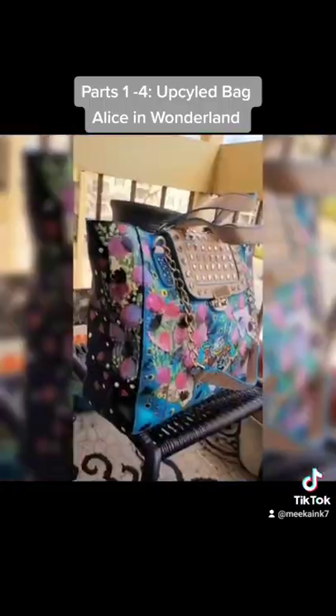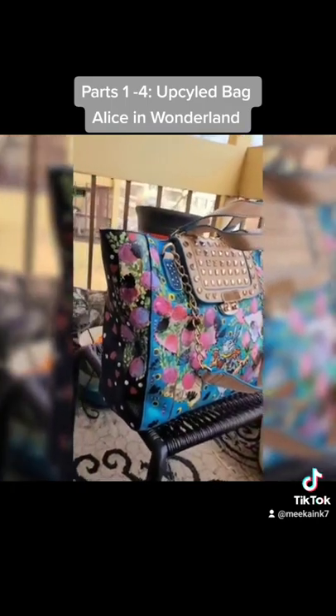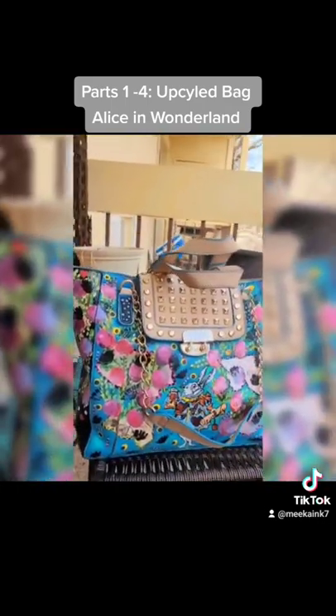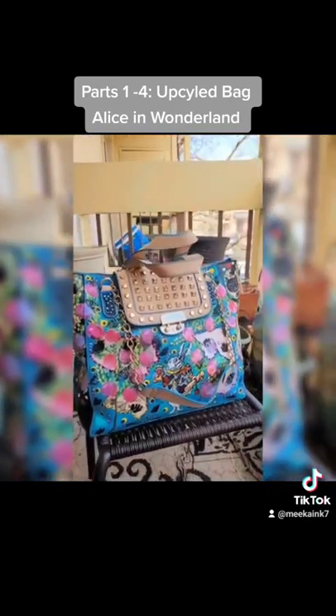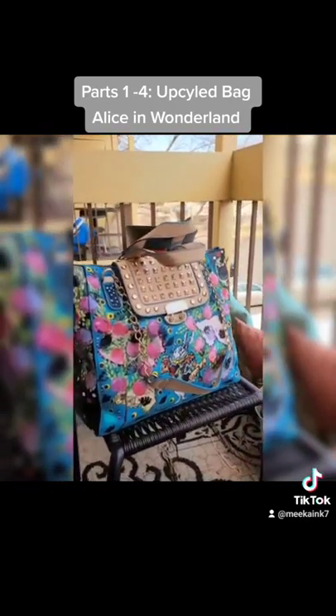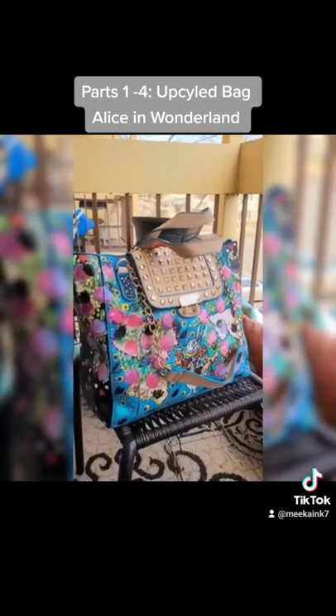Here is the final product — the bag is ready to go! I hope you enjoy these short videos to get a sense of what my process is in creating this beautiful and very busy Alice in Wonderland wearable art piece. Thank you guys!